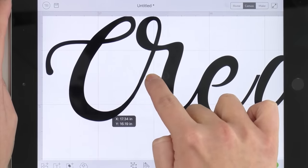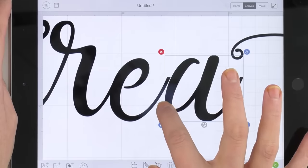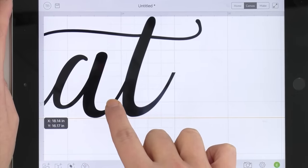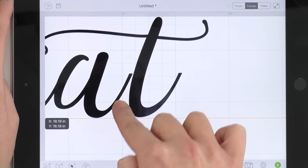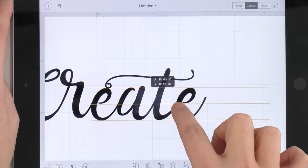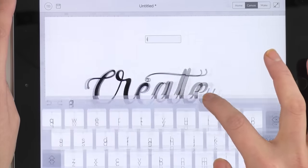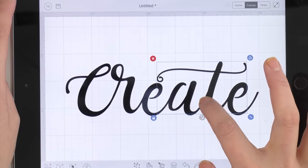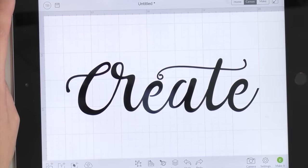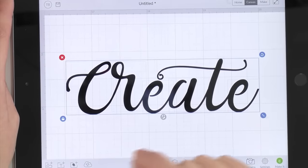Now we're going to move all these letters around exactly how we want them — just get picky. We're going to scoot the A over here, and this T is wild so we're just going to drag it. I do have smart guides on — you can see those awesome little yellow lines that help a ton. Our E is way over here so we're going to bring it in too. I'm going to bring the T up a little bit so it's not touching the E. Here is the word — I think it looks beautiful.